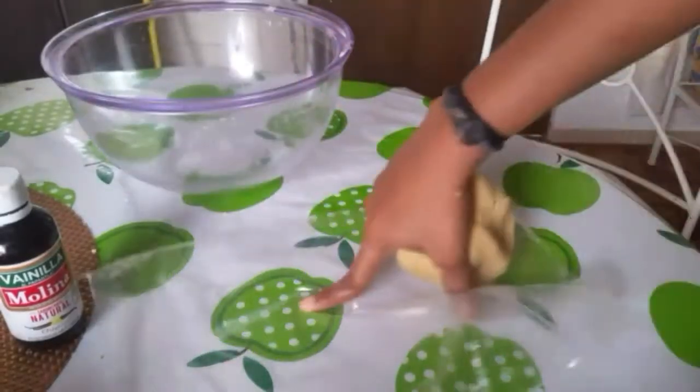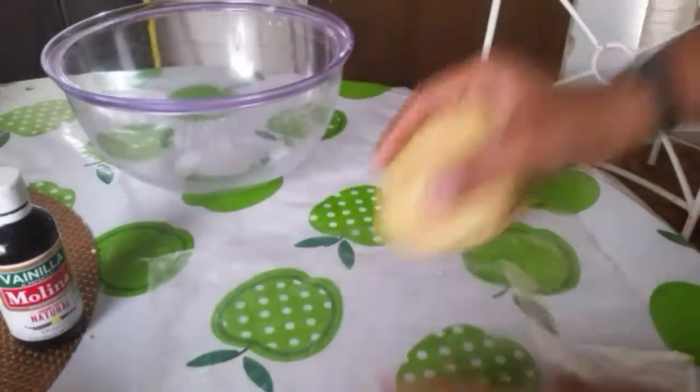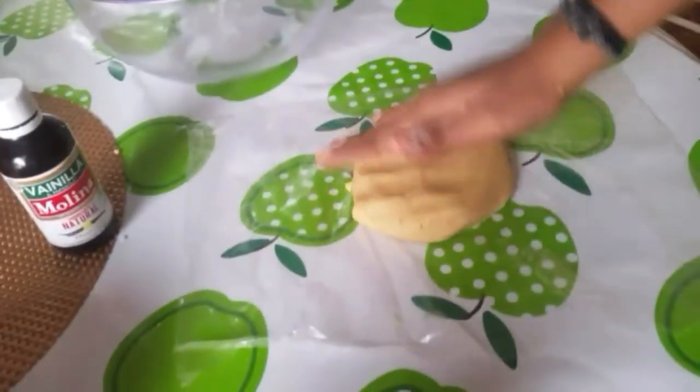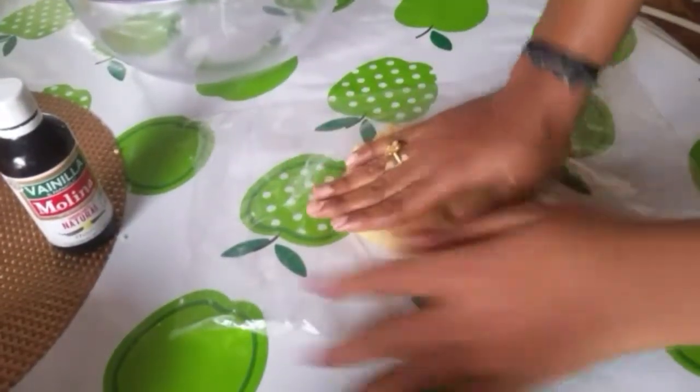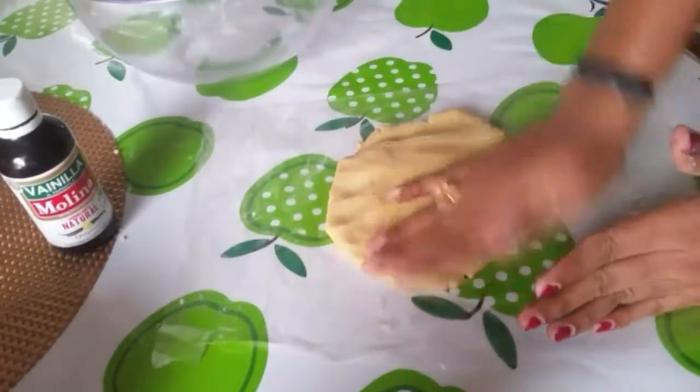Now, place the vanilla dough on a plastic sheet and shape it into a square. Put it in the freezer for 40 minutes.